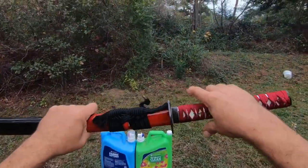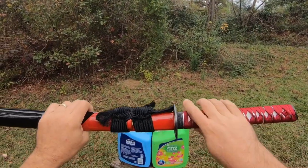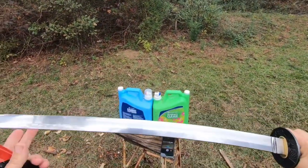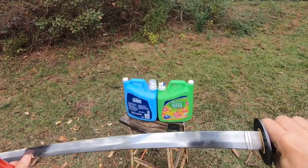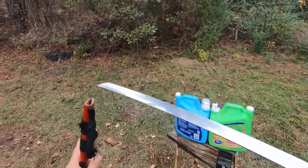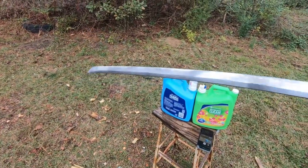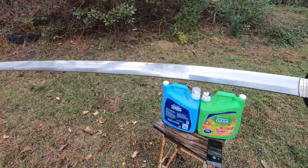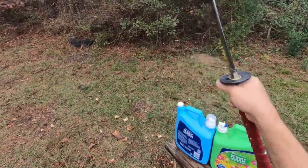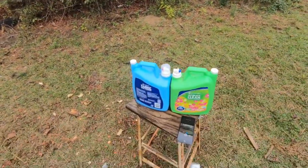This is also known as a katana. This particular one is Damascus steel. It has about a 27 inch blade on it. It is clay hardened as well. You can maybe make out the Damascus steel in it. We'll show you a closer up picture or some video in just a minute. This particular one is supposed to be made the same as they used to make it. And it seems to be a well made sword. We're fixing to abuse it.